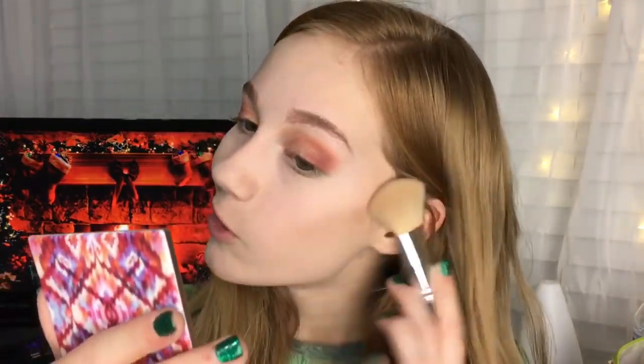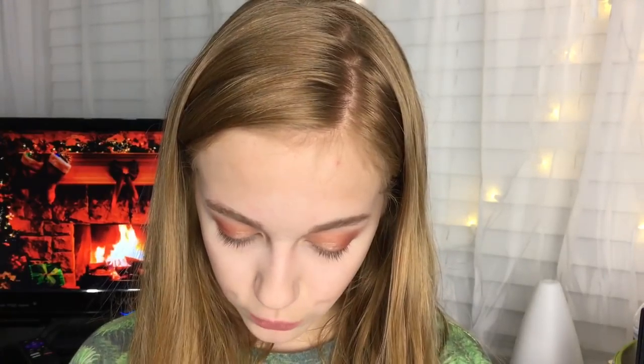For bronzer slash contour I'm using the Kat Von D Shading Light palette. I've been using this non-stop lately — I absolutely love it. I actually got it at TJ Maxx; for some reason they had a lot there so I made sure to pick one up. I love it so much.